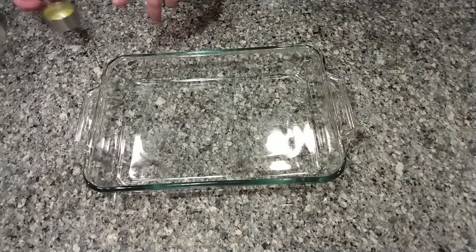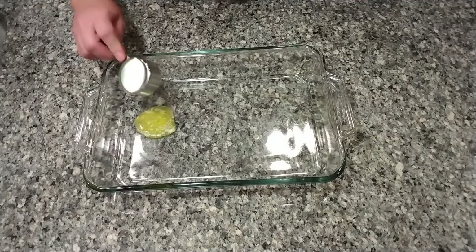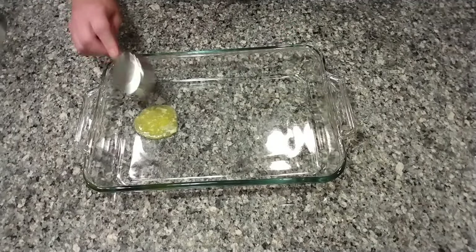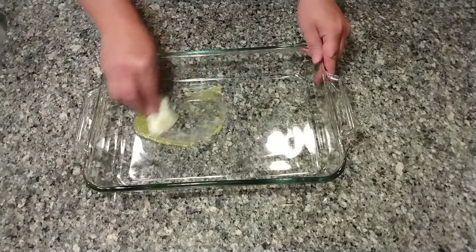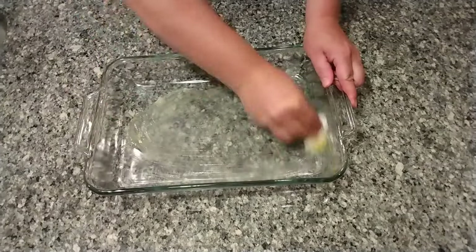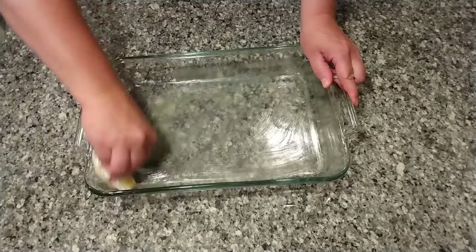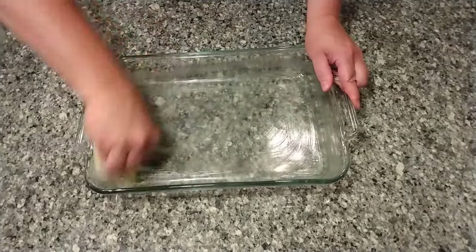The first thing: take a 9 by 13 dish and we're going to oil it. I've got butter here — I didn't happen to have any vegetable spray, but you can use vegetable spray. We just want to coat it with butter or something. So this is step number one.